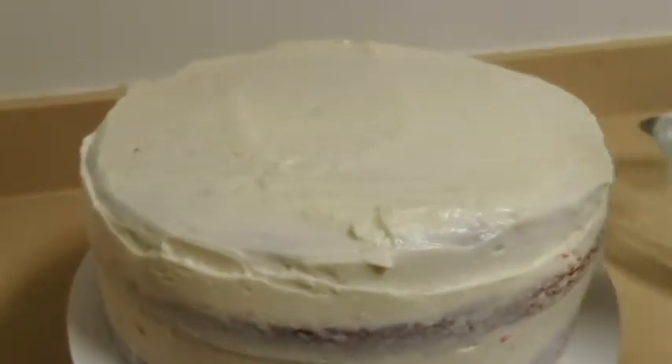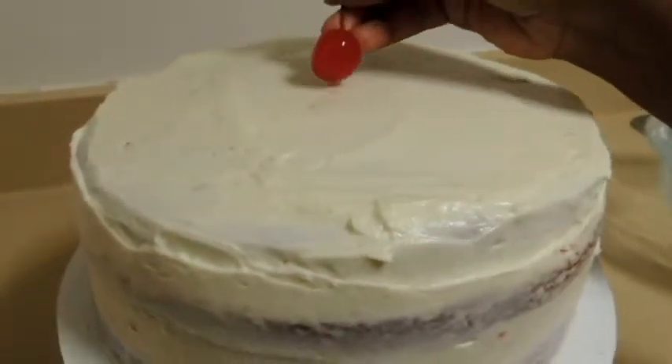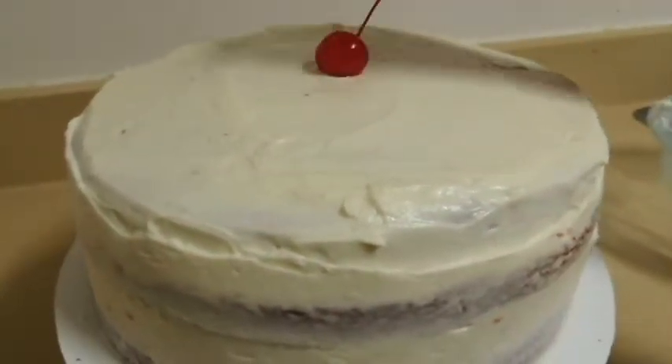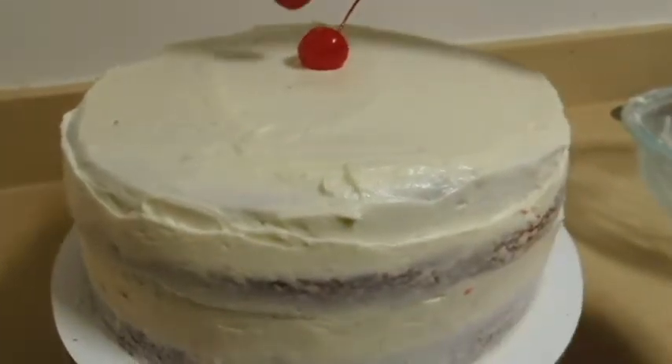I am using some maraschino cherries to garnish the cake. You can leave it as is or decorate further as you like.